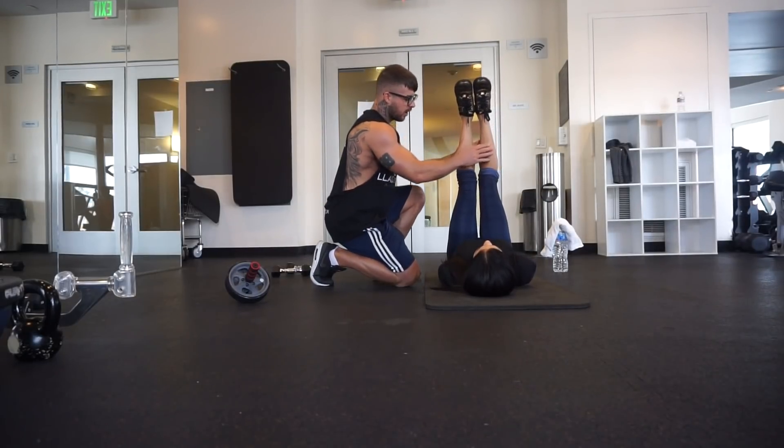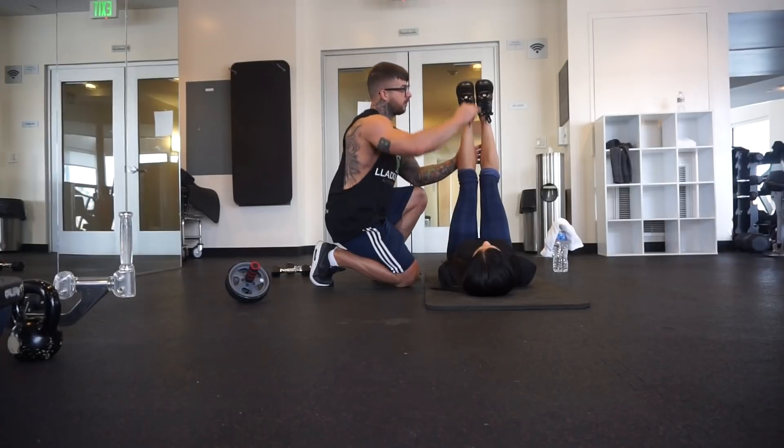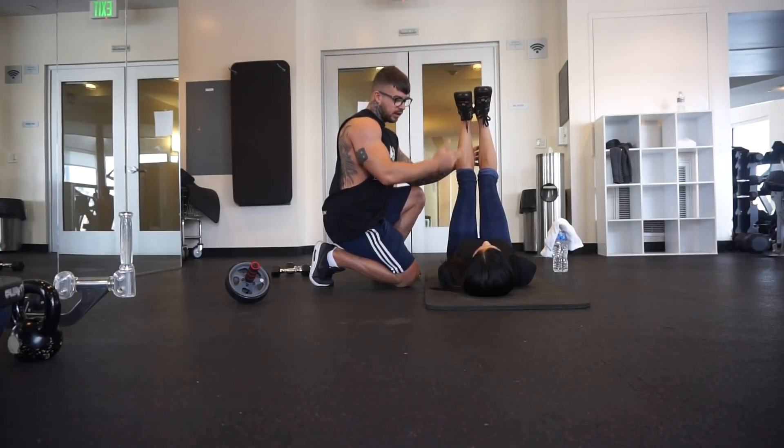Stay here. So we're going to come down and we're going to be here. We're going to touch my face and we're going to be here. So what are you going to do if you're going to be here?